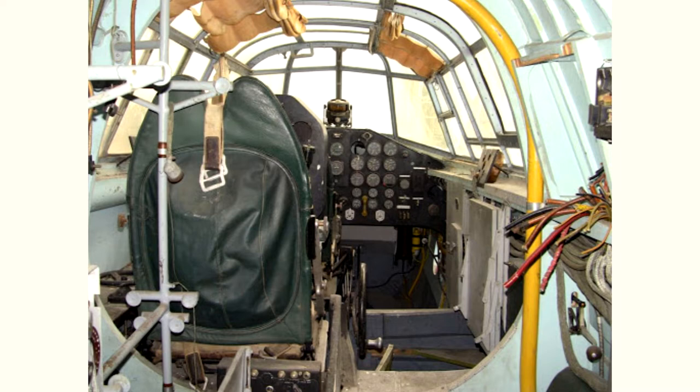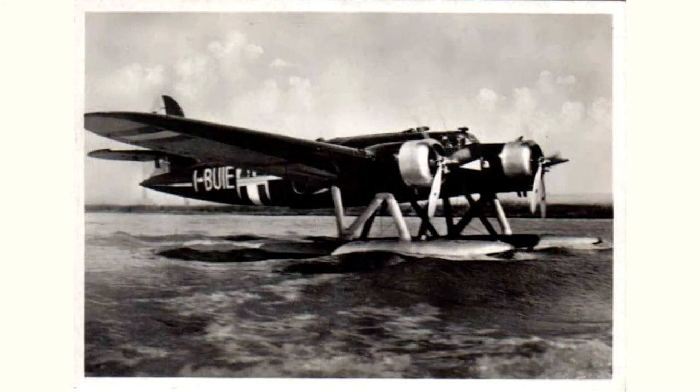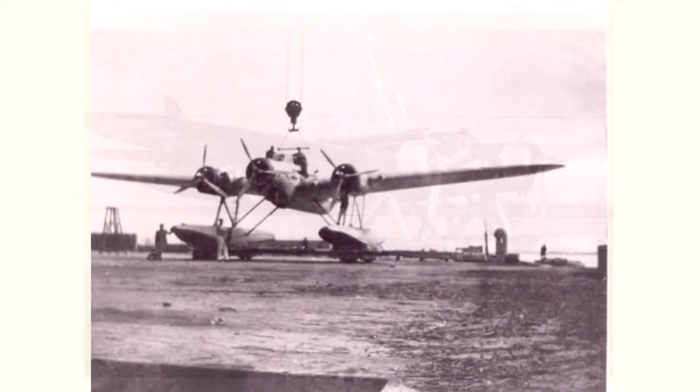This time the pilot seats are in tandem instead of the classic side-by-side position for pilot and co-pilot. For the engine it was decided to adopt Alfa Romeo engines — specifically the 750 HP 126 RC 34 engines. Although the engine power was equal to that of the civilian model and the weight of the aircraft was considerably increased, the Cant Z.506B proved to be considerably faster than its predecessor.